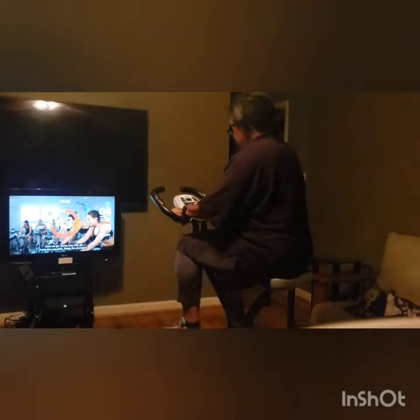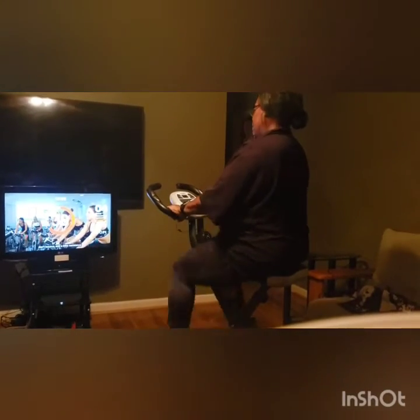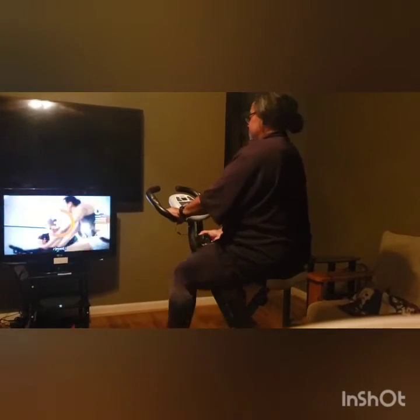45 seconds. Relax the shoulders, don't bounce, add a little resistance. The resistance is down here.